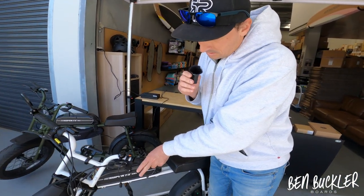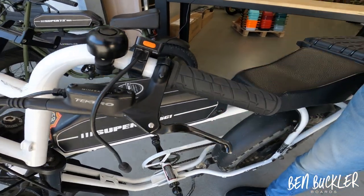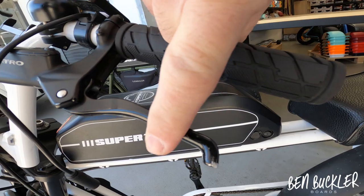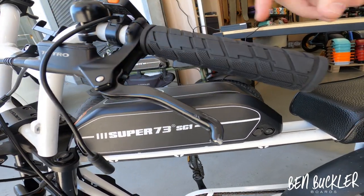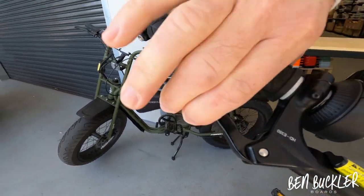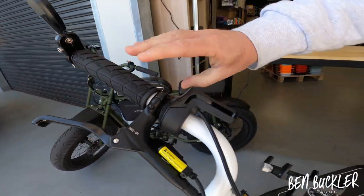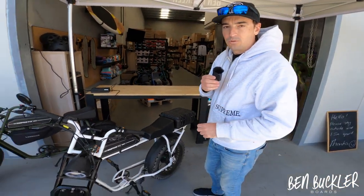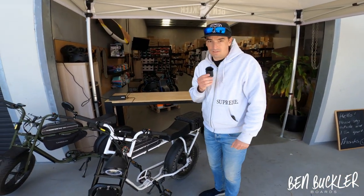Welcome back to Ben Buckler Boards. I've been riding my Super 73 SG-1 into work daily and noticed my rear brake has come in a bit loose, touching the handlebar. That is not great because you don't get a huge amount of braking capability. It should come in and stop right about there so you can really squeeze it hard when you need to. This happens to a few customers, so I wanted to quickly run you through what to look for and how to fix it yourself.